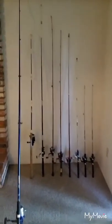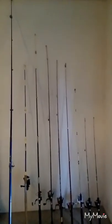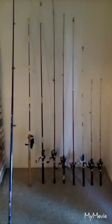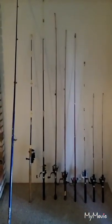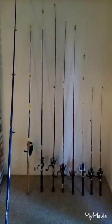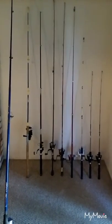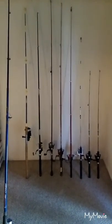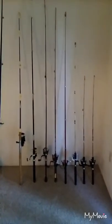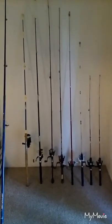That black and yellow Chinese pole is the one you guys see me use most often and I just love it. Next to it there is a Shakespeare Mantis, and then next to the Shakespeare Mantis there's another pole you guys see me use a lot — another Chinese telescoping rod.